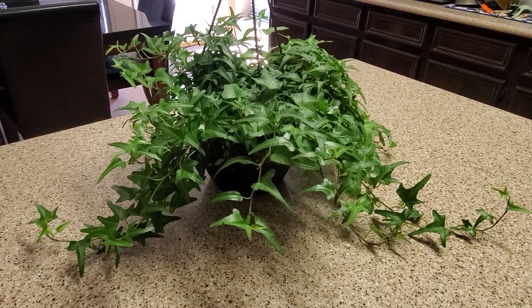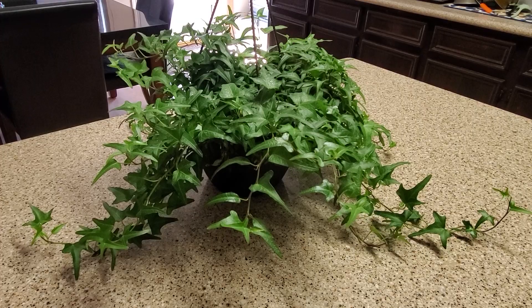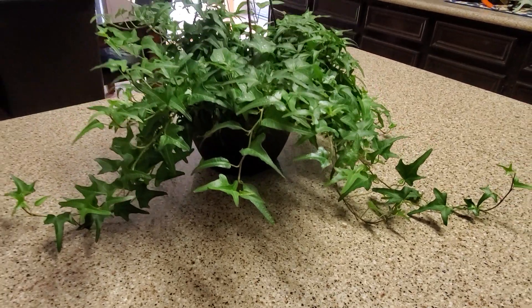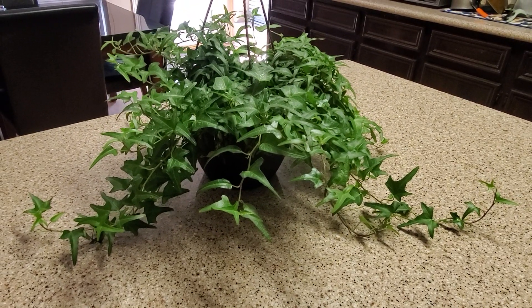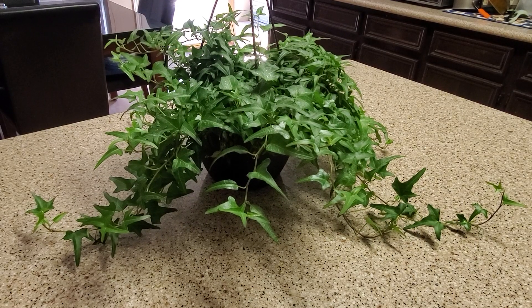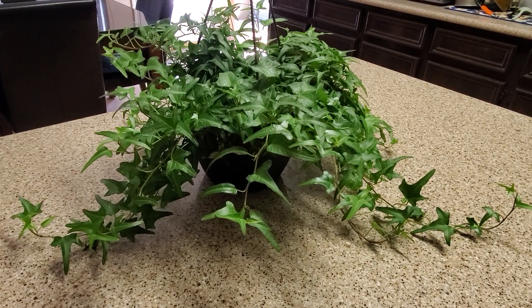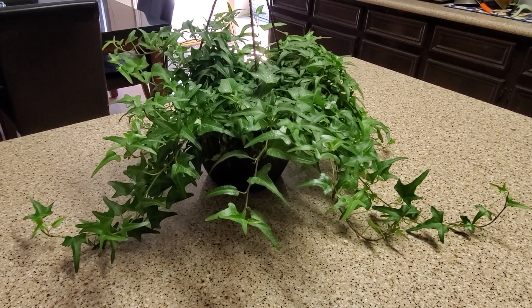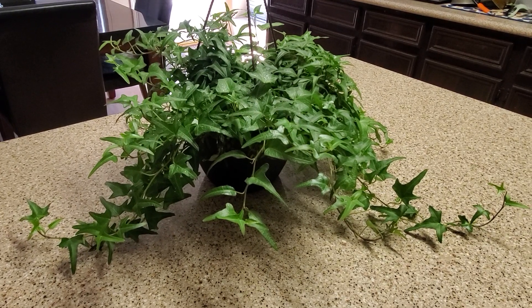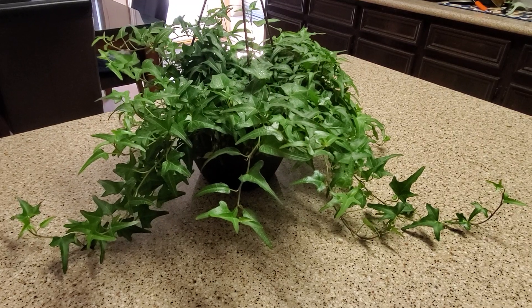When you water this plant, it's very similar to the pothos. It's probably about an 8-inch pot — I would water it about three-fourths of a cup of water a week during the spring and summer. Then in winter, your plant is going to go dormant and you do not want to water that much, so I would cut back to about half a cup a week.